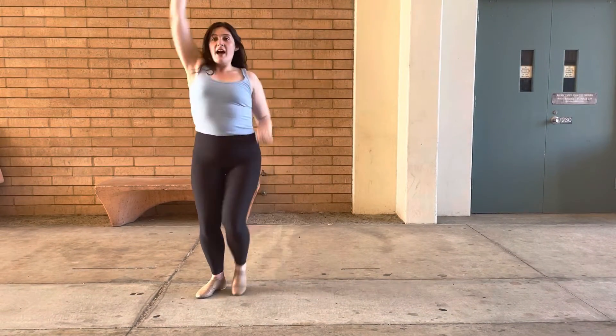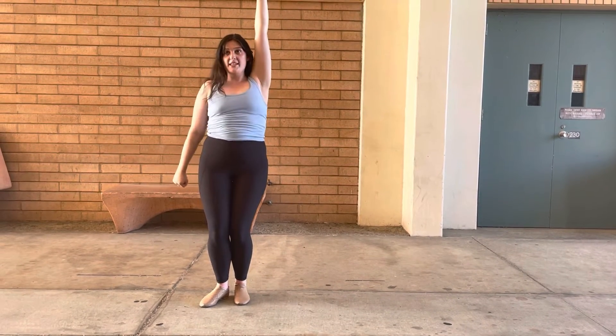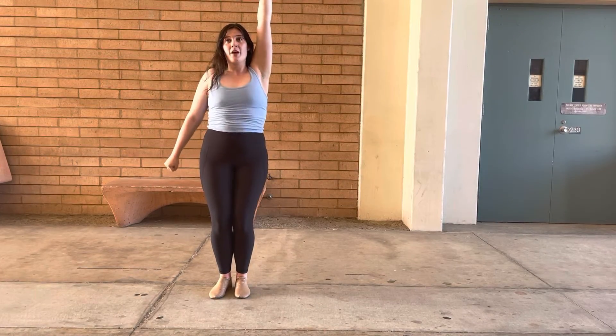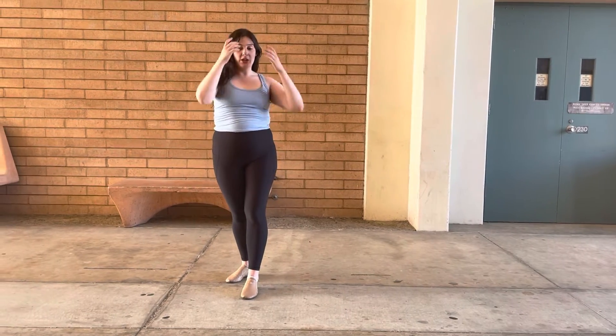Then it's going to go into the 'I like' section and you're going to change your arms when you go here, and pop your chest. Try to keep it all in your chest, not your whole body — just in your chest. Then when it moves to the next 'I like,' this is going to be in a triangle formation.